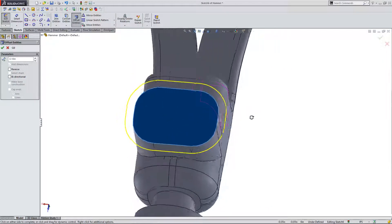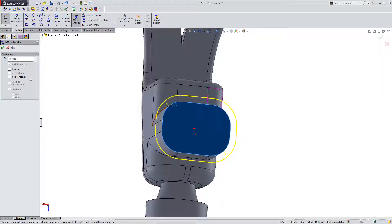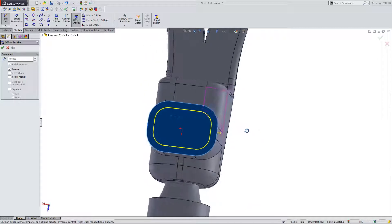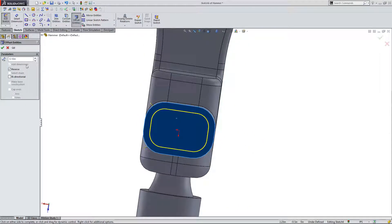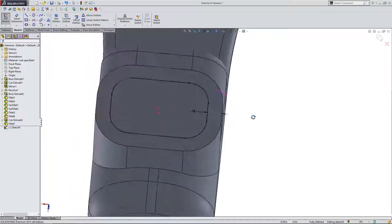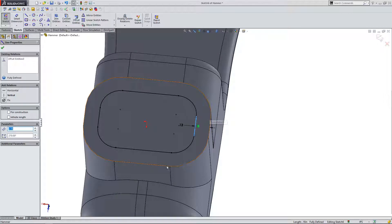As you can see in the preview, it has offset them outside. You can see that yellow preview, but I can also hit the reverse button and that's going to make them go inside. I'm going to leave this at 0.1 inches for this example — actually, I'm going to raise this up to an eighth inch and hit the green check. What that did is automatically create sketch lines based on the edge of this face.